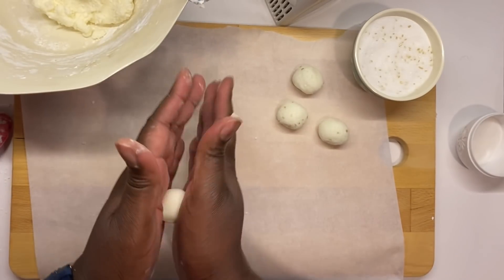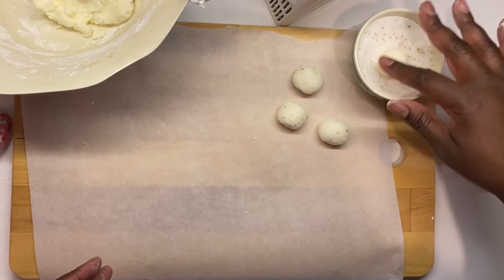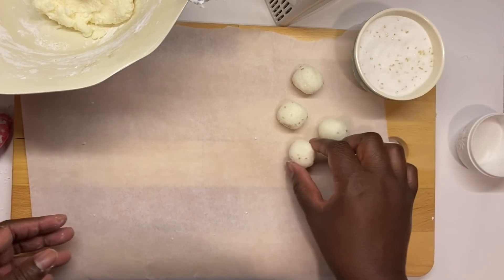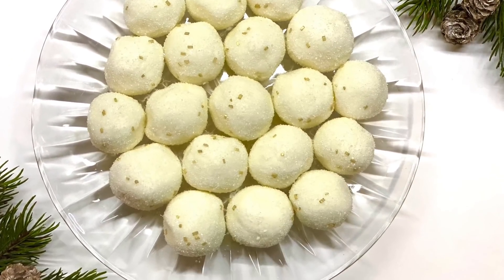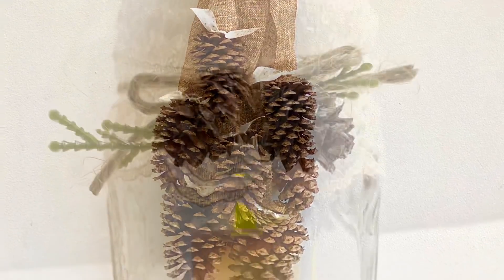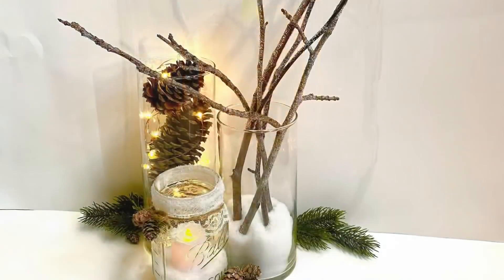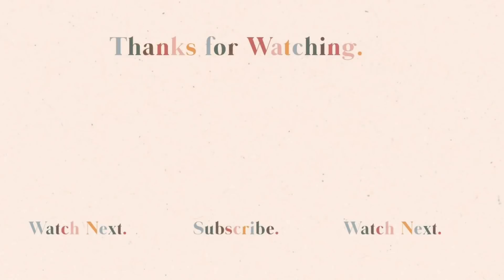Once everything is rolled out, put the snowballs in the refrigerator. You can leave them as balls, or if you're feeling adventurous, melt some chocolate and dip them in — they taste like cheesecake in ball form. I hope you enjoyed these DIYs! If you did, please give this video a thumbs up, comment which DIY was your favorite, share it with your friends, and I'll see you next time when we repeat it all again.